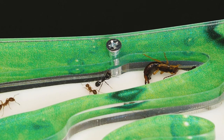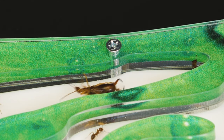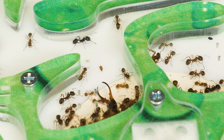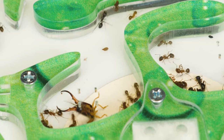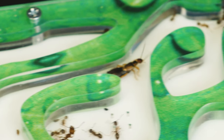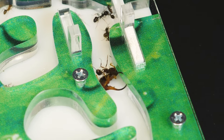An earwig has entered the labyrinth with ants and was immediately met with resistance from the colony. The ants need to be cautious and wary of the earwig's pincers. Upon closer inspection, you can see that the ants are trying to stay away from these creatures. Most likely, the earwig emits a specific odor when attacked, which repels its enemies. Ants attack the earwig only in extreme cases. I am more than sure that after some time, the ants will drive the earwig out into the arena, and they might even eat it, as any ant colony needs protein.